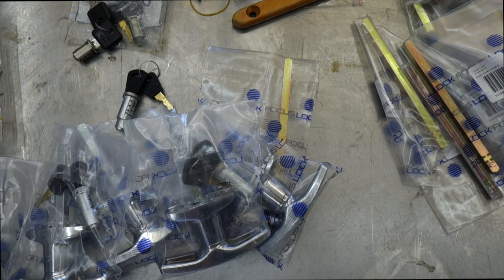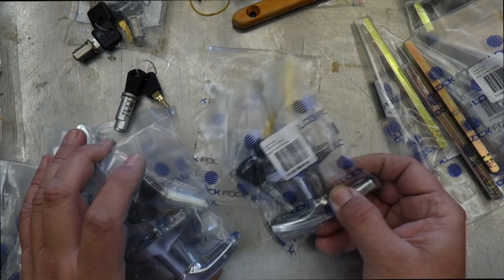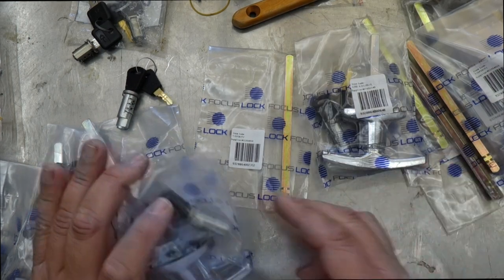Welcome to another video from Dr. Locke. I wanted to talk about removable barrels on some cam locks and T-handles. These are Lock Focus T-handles here, and we're going to be installing the barrels.